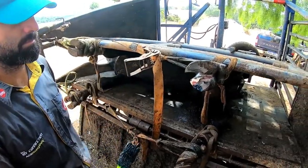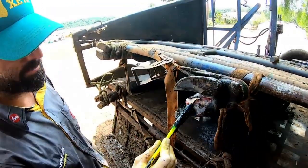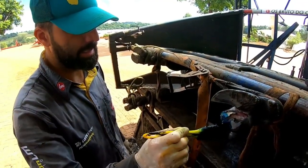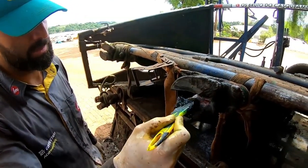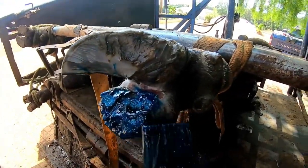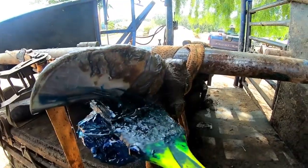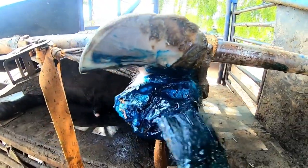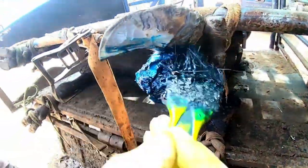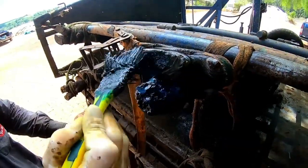We are already finalizing here and Fernando is already applying the product. We made the removal of the part that was damaged in the hoof, so now we are applying the medicine. We can see that he lost a large part of the hoof and it was considered a more serious case. I believe that within 30 days his hoof will already be well formed.